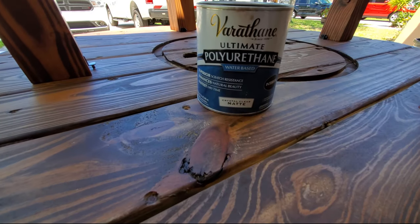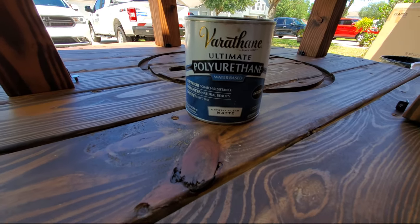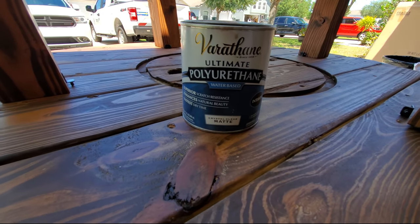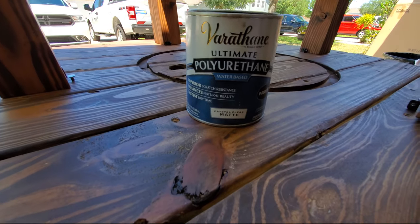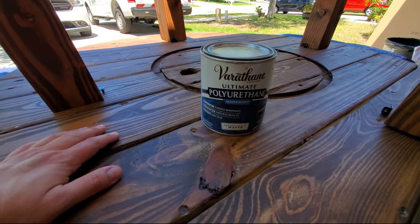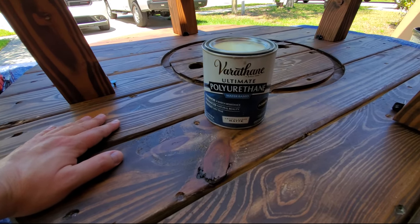Due to this being a coffee table and having a kid and a dog that run around the house 24/7, I decided to go with three coats of Varathane Ultimate Polyurethane water-based finish. I applied the coats on both the top as well as the legs to give them more scratch and spill resistance — because I'm pretty sure there will be spills and scratches in the future.